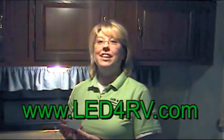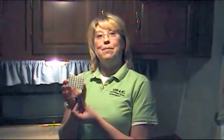Hi, I'm Katie with LED for RV and I'm here to show you how to install this LED light pad.